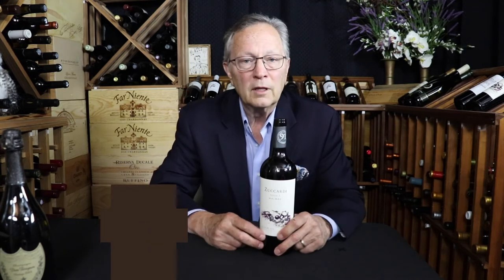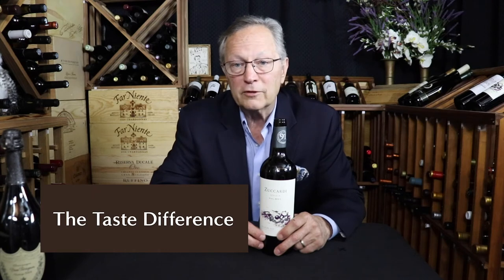White wines should be stored and served at a cooler temperature than red wines. Opening the bottle and letting your white wines warm up several degrees from the refrigerator will let the aromas and flavors open up. So leave your whites out to breathe a little while, but don't let them get too warm — they're best when drunk chilled.